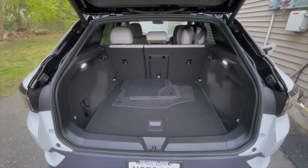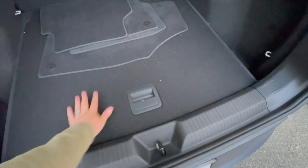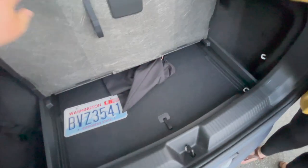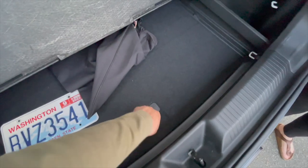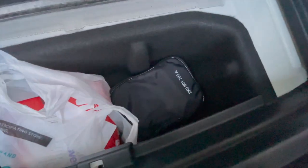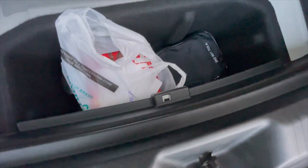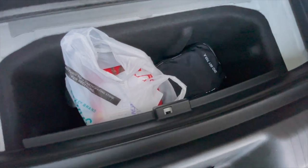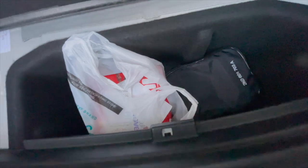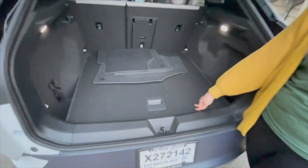Hannah reminded me there's actually more storage I forgot to mention. We've got the main flat floor, open that up, and then underneath that there's another compartment - I think there's an air compressor down in there. We also put a bag of emergency diapers in there - the diapers did not come with the car. Good bit of storage. We'll get this thing loaded up and ready to go.